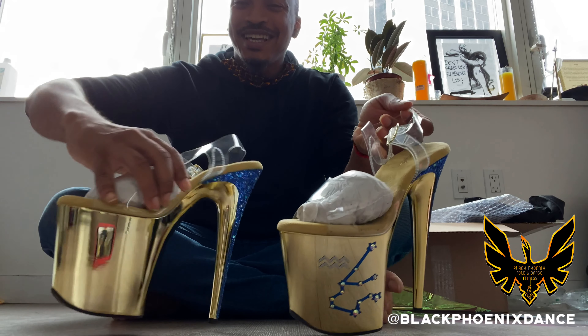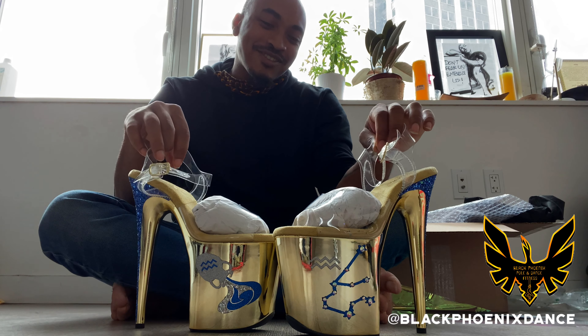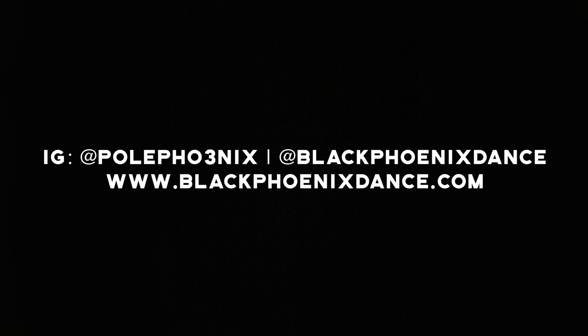Thank you so much y'all. Thank you for my rainbow, oh my goodness. Thank you Natalia, oh my goodness, girl — thank you!